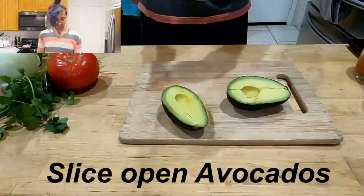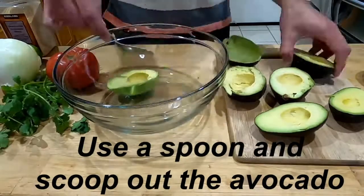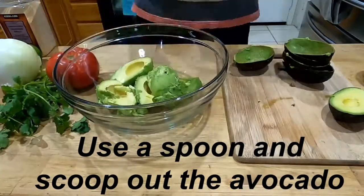Cheers to all the new people here. Place open your avocados — now let's do all of them at once. Take your avocados, careful of the seeds, and spoon them out into your bowl.